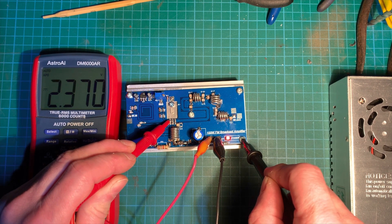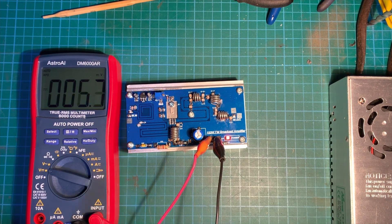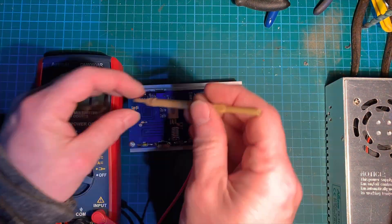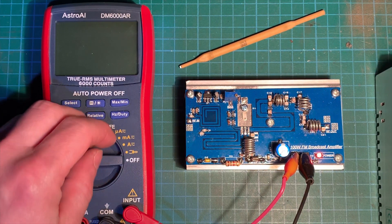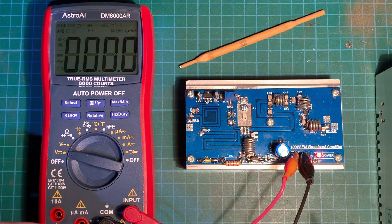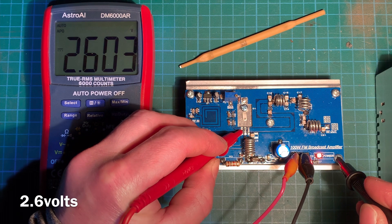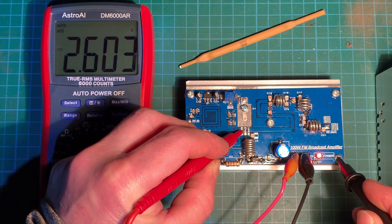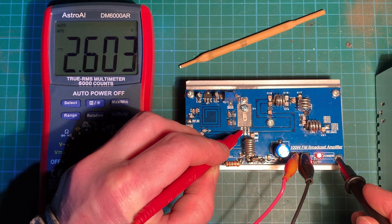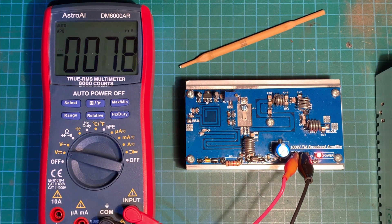We're on 2.3 so we need to turn it up just a little bit. Right, I think we're there now. Let's turn our meter back on, go onto earth, go to our input — 2.6 volts. So that is the basic setting of one of these amplifiers. That's the easy way.